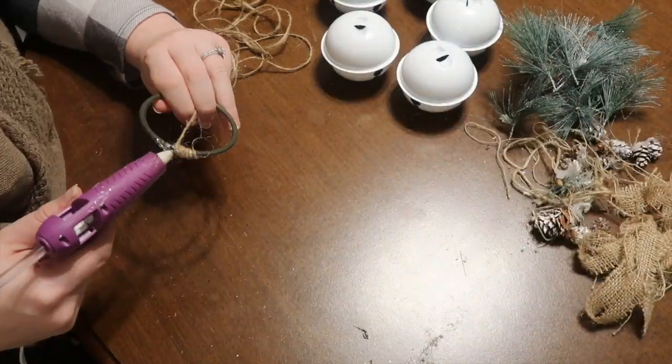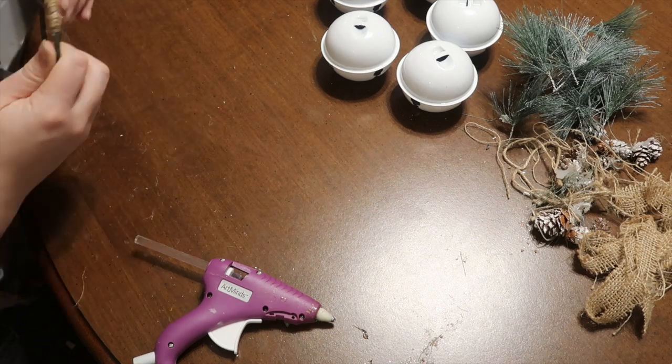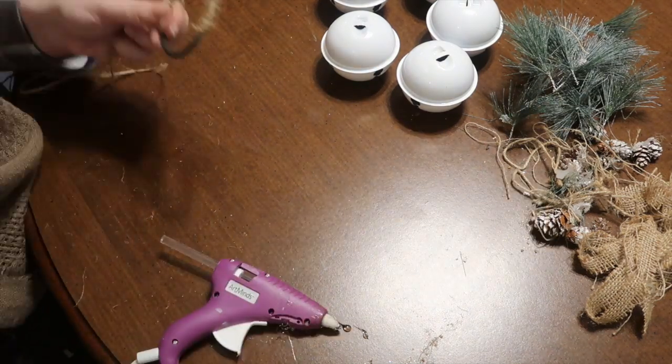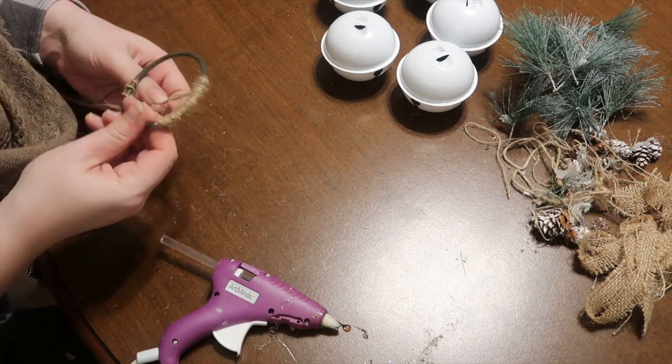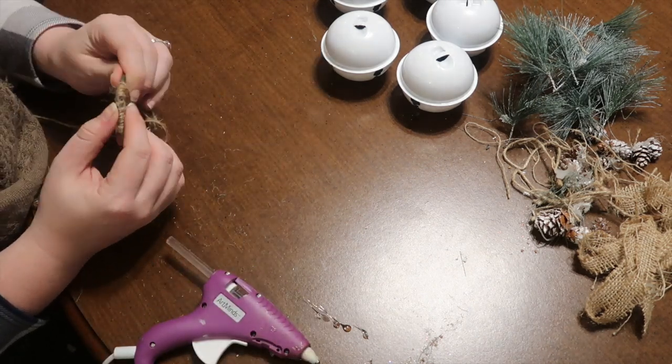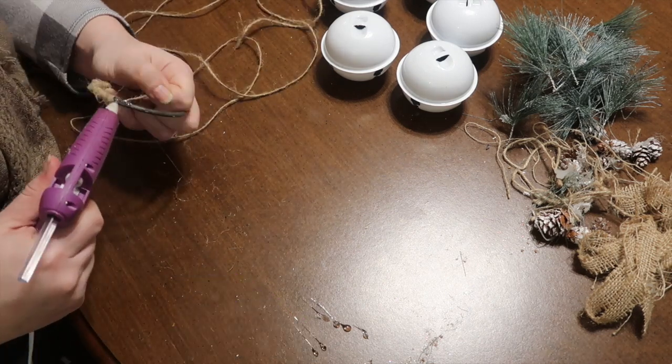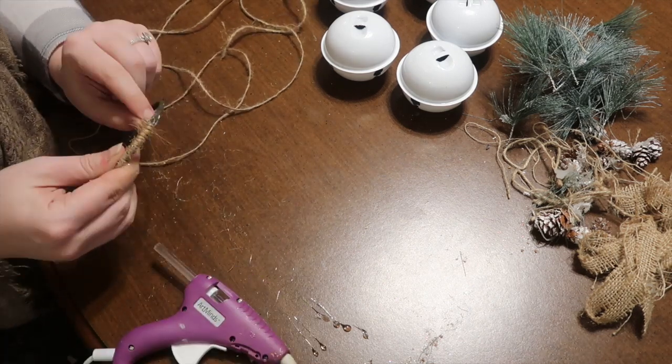I continued that process with the hot glue and wrapping it around throughout the entire hanger. The kicker here is to use shorter pieces of jute twine — cut them shorter and then just glue them on. It looks just fine but it's way easier without them getting tangled at the end; I learned that the hard way.